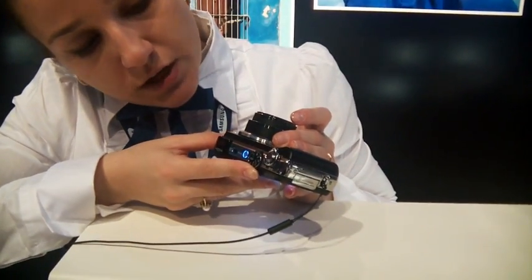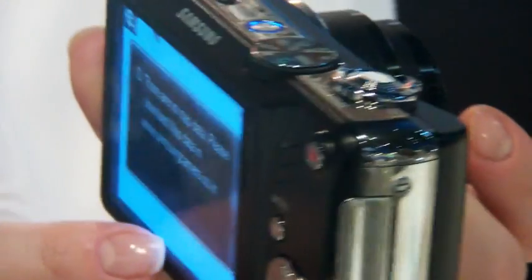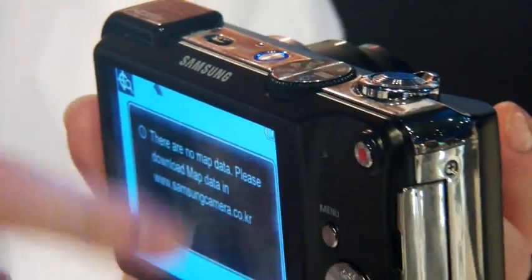The map you access by turning the dial to this mode over here — very easy to get to. It does not have any maps uploaded right now, but you can upload one and you'll see it.